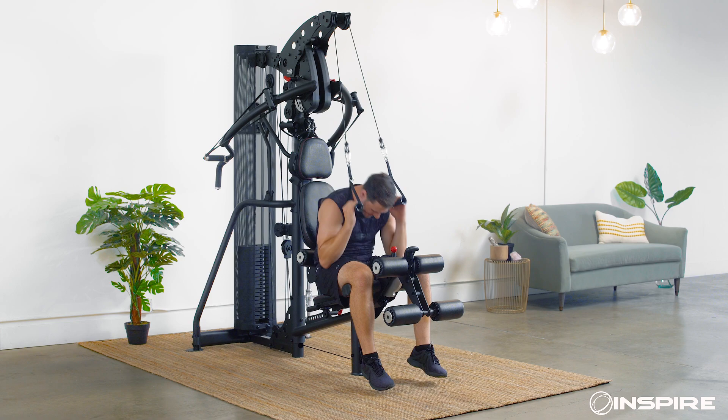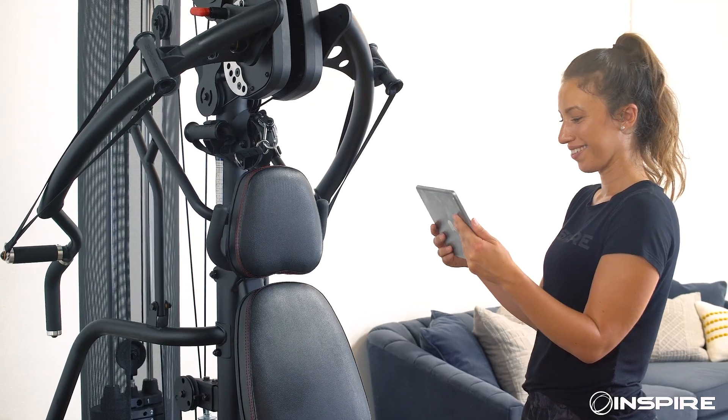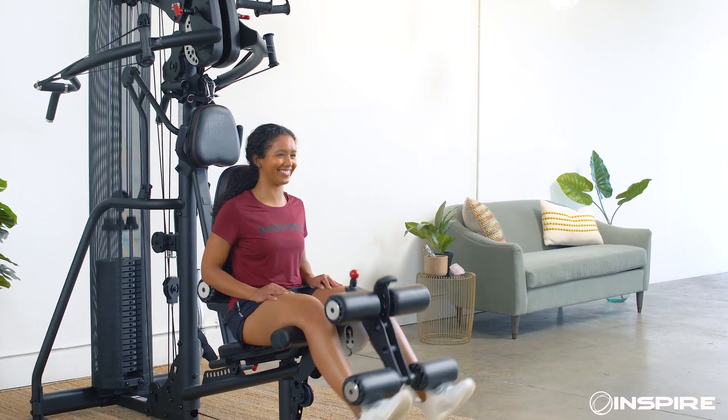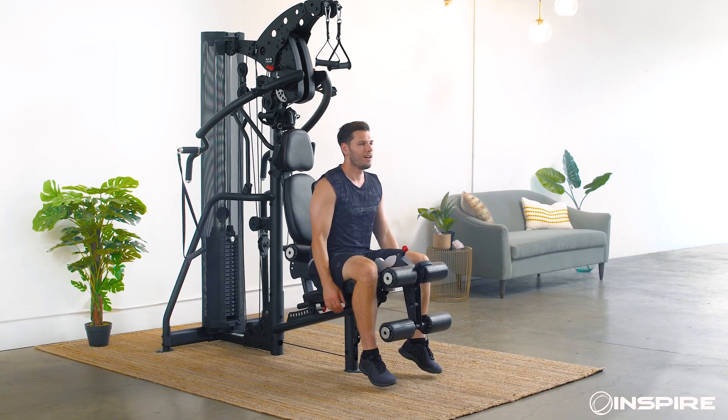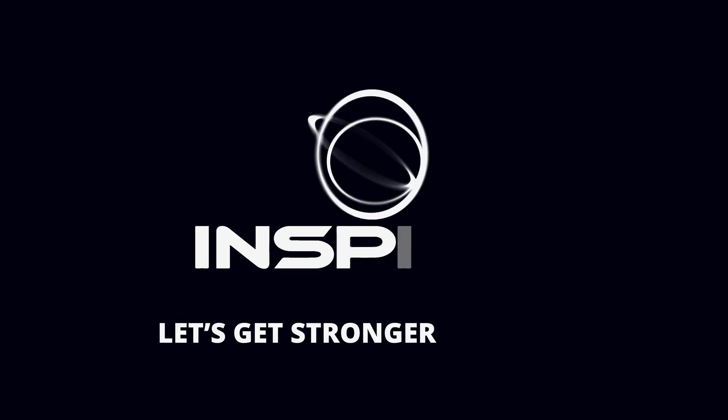The M3 is a hybrid multi-gym that grows with you as you get stronger, keeping your workouts fresh and your muscles guessing for even better results. The M3 Multi Gym from Inspire Fitness — let's get stronger together.